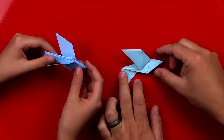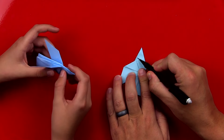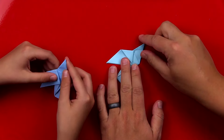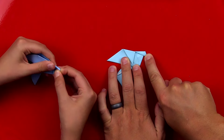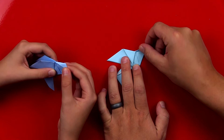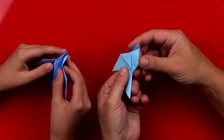Now we have one last step and that's for the head. We're going to create another fold right here. Again, you don't have to make that pencil line, but we're going to fold the head down and you should see it's going to make a little beak right here sticking out. Good job. Now we're going to unfold it and we're going to do the same thing that we did on the tail — we're going to open up our bird.